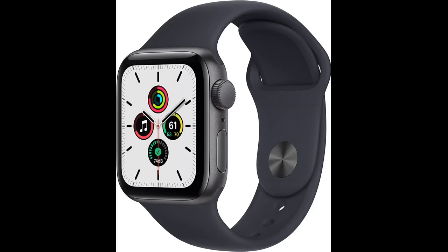I've been wanting an Apple Watch for some time now and finally decided to treat myself. Definitely satisfied with the quality and price.